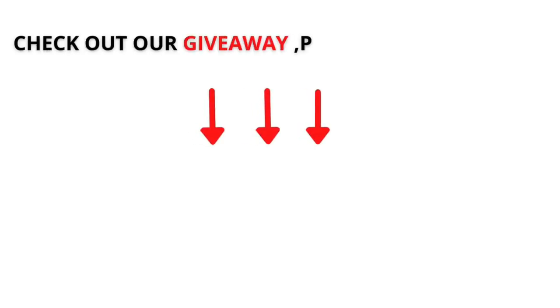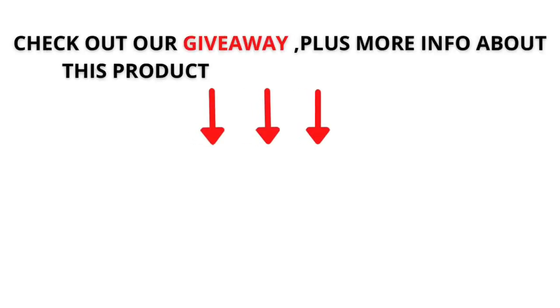Check out our giveaway plus more information about this product in the description below.